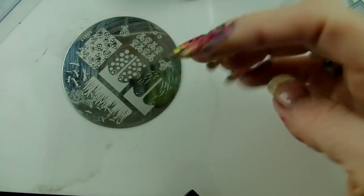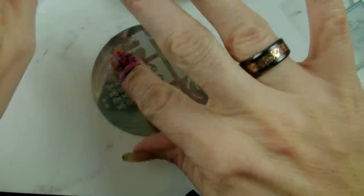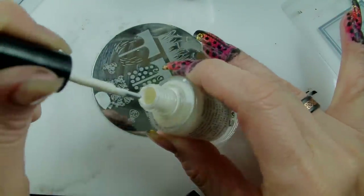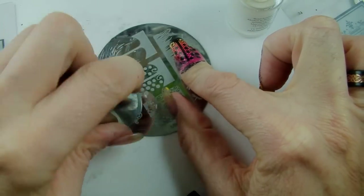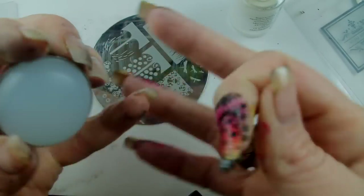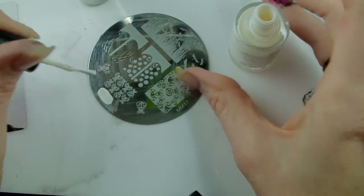I've got all my black stamping done now. I just need to put on the little eyes — they're on the mm17 plate as well, just over here — and they give this design a really cute little feature. It sort of turns it from cute to really cute. There are my little eyes — tiny little eyes. I'm just going to drop them on to the very tip of my fingernail, just like that. I want four little sets of eyes on my four fingers.